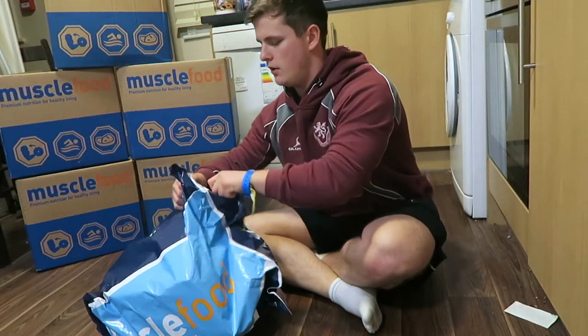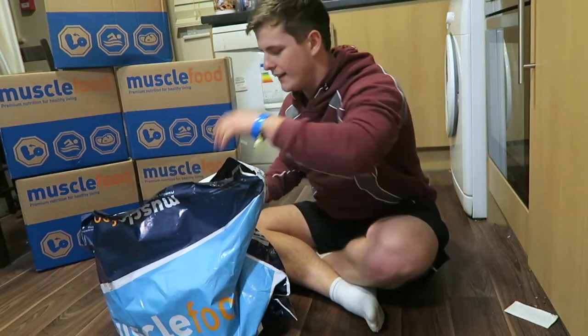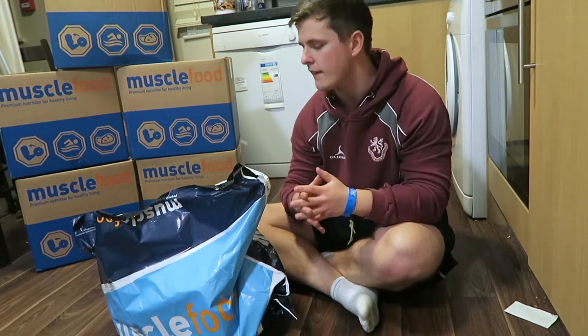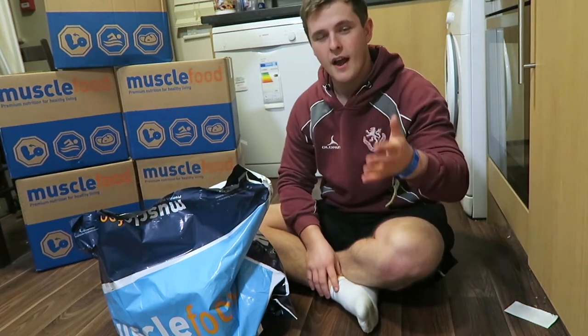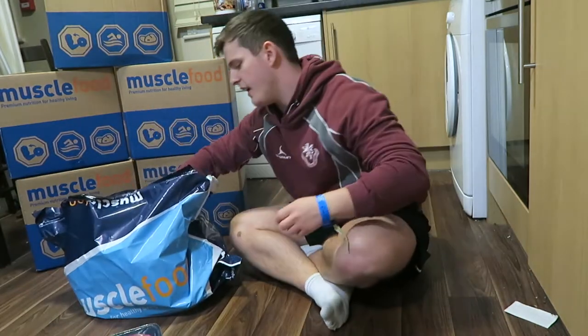There's a ridiculous amount of food in this bag. This was all 56 pounds, and then there was 10 pounds added on top — so 66 pounds altogether. That was to get an extra 2.5 kilos, so five kilos of chicken for just an added 10 pounds.